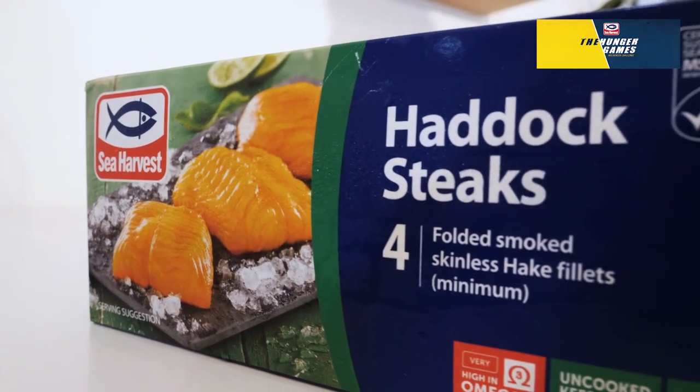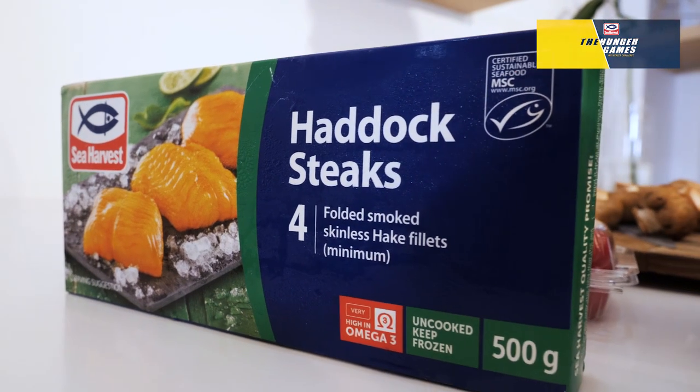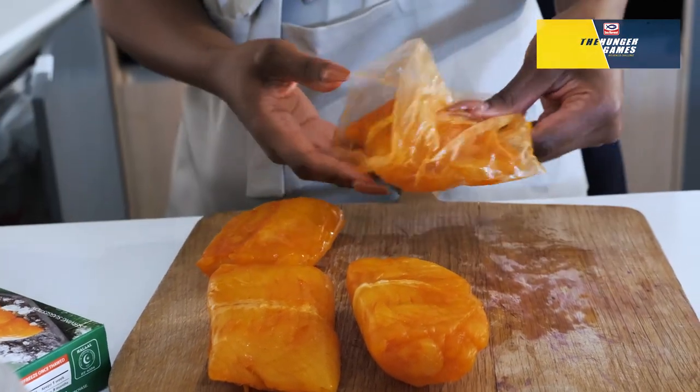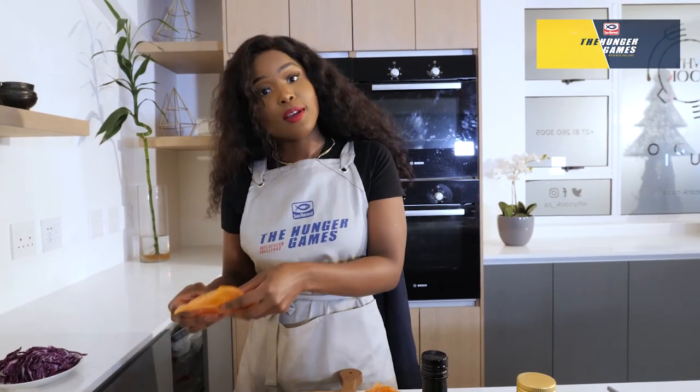The reason why I specifically love these headhawk steaks is because they're really wood smoked and they come with so much flavour. They're individually wrapped, which means that you don't have to cook everything. If you're cooking for yourself, you can cook one and put the rest in the freezer.